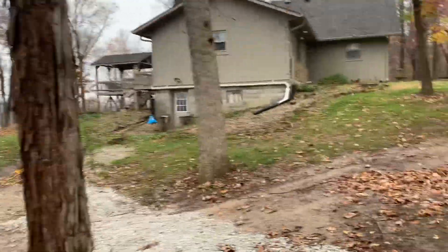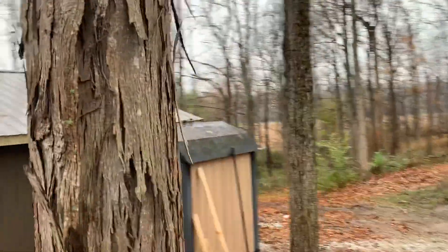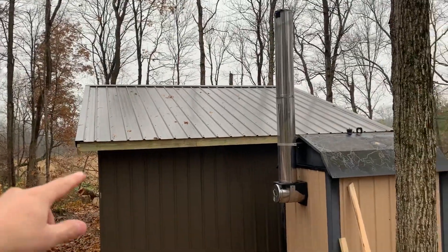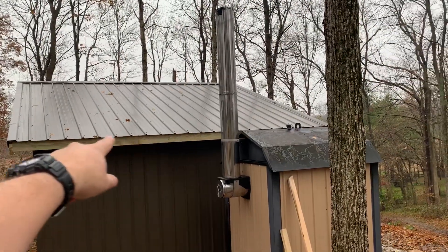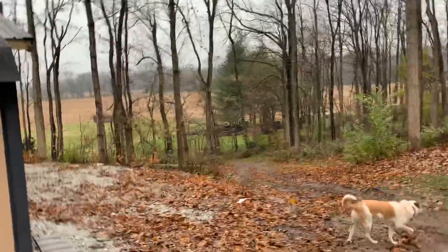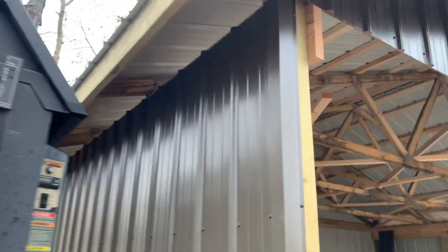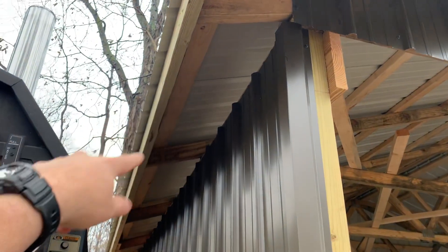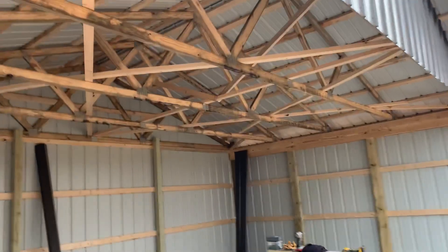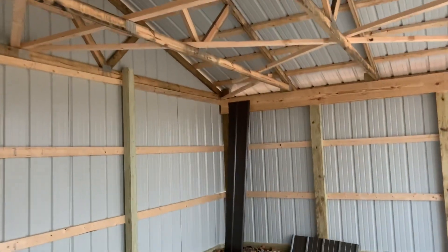It wasn't really that big of a deal, but something to think about. We're not going to do the fascia, we're not going to do the soffits and all that — it's just a firewood shed, not an actual pole barn. There's really just no reason to do that. We're not going to enclose all of that stuff because we just really want it to be a good spot to keep firewood.